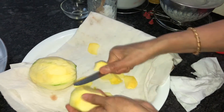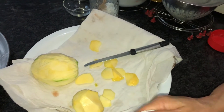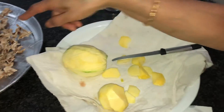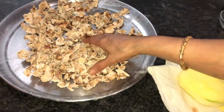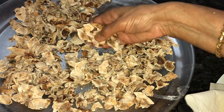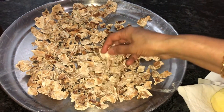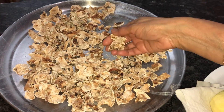I have already dried it like this in the sunlight for a week, and this is how it looks — this is the dried mango. The same mango I dried in this manner, and now I'll show you how I am going to grind this.